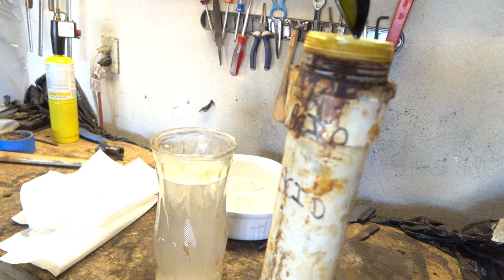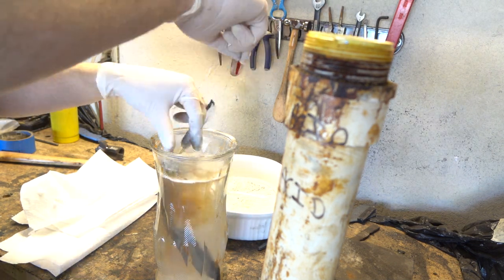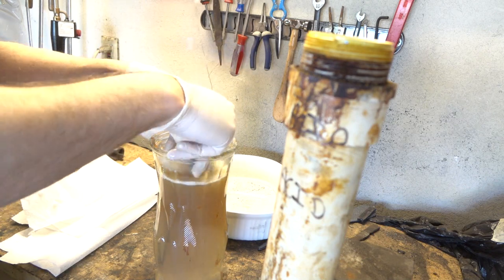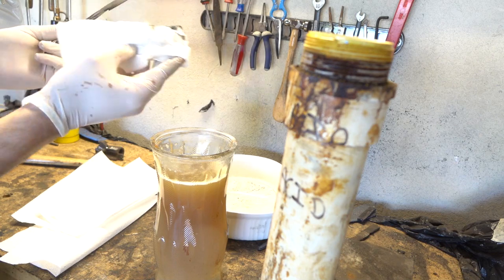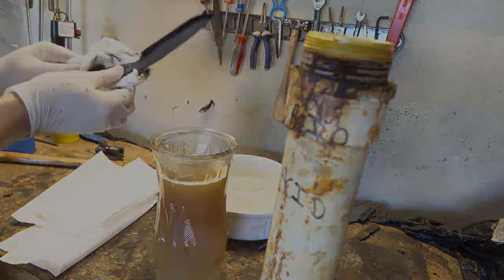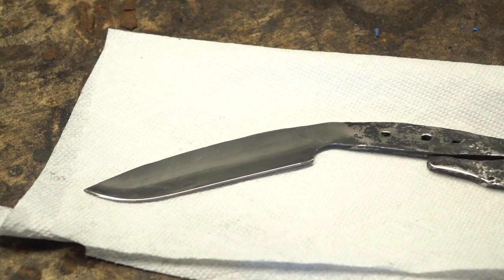The acid is neutralized in baking soda and water. You definitely have to neutralize this — you can't just wipe it off. It'll get all over the shop, it'll stay on the blade and rust it and cause all kinds of problems. Some people neutralize it in Windex; I use that baking soda solution.